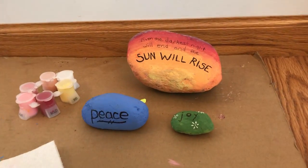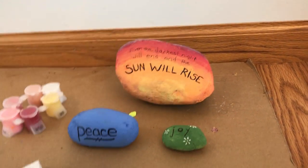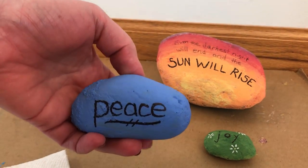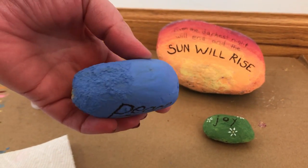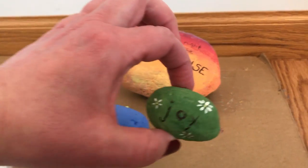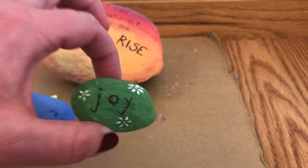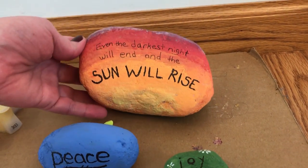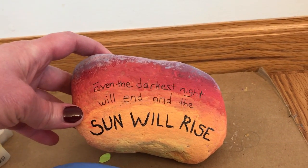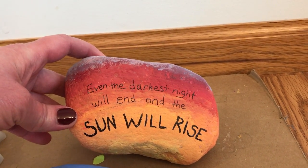I'll show you some examples first of what we made, my daughter and I. These are some of the finished products. This one is just a really simple one — we painted it. What we did first is we gathered some rocks from outside, cleaned them up. This one is an example with just some wording written on it. This one is a little bit decorated — you can see some little daisies on there. And then this one is a favorite lyric of mine from the musical Les Misérables: 'Even the darkest night will end and the sun will rise,' with a sunrise on it painted by my daughter.